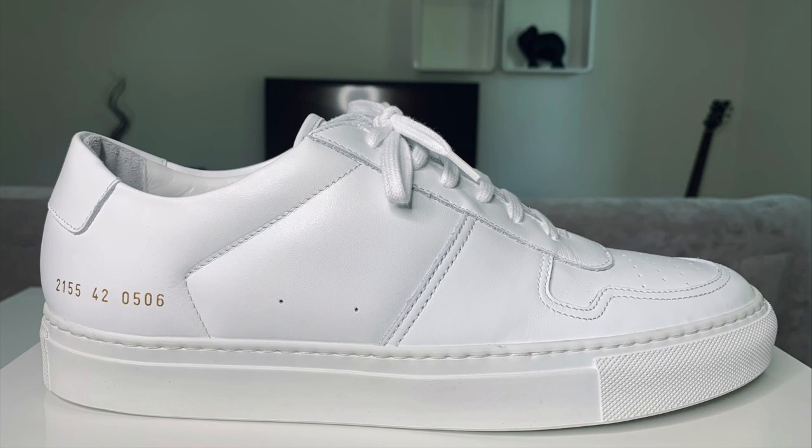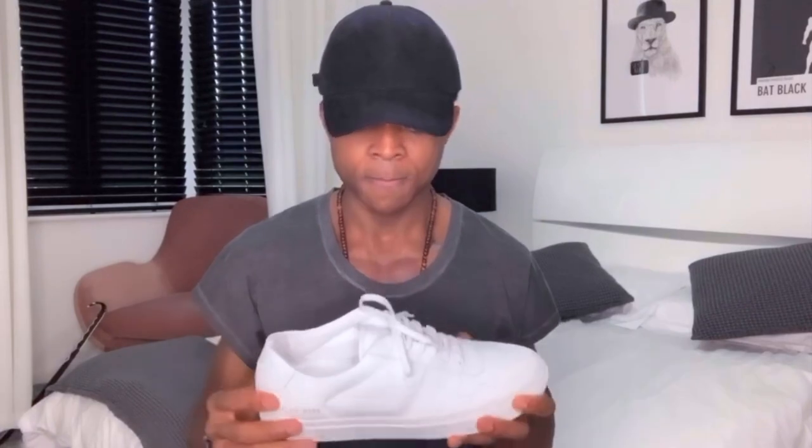I believe a pair of white sneakers should be a staple in any gentleman's wardrobe — let me know in the comments which one you currently like or own. As to whether the price point is worth it, only time will tell in terms of durability. But looking at the leather quality, the tonal stitching, the gold foil branding, and the outsole, it looks well made, and I like it.